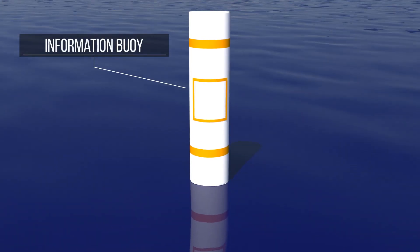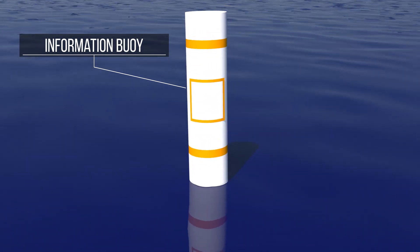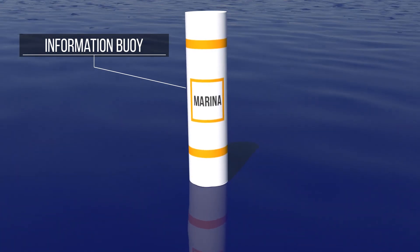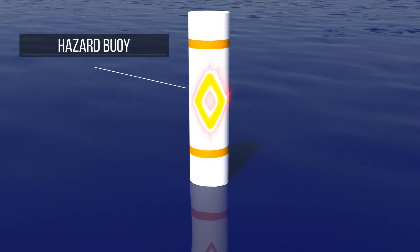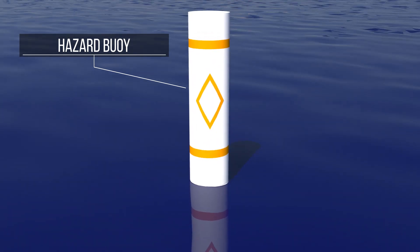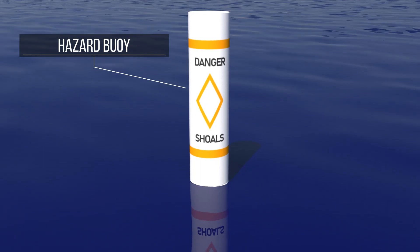The information buoy is white with an orange square between two horizontal stripes of the same color. It is used to convey specific information on the water, such as the location of a nearby marina. The hazard buoy is white with an orange diamond between two horizontal stripes of the same color, and is used to mark obstacles such as dangerous rocks or shoals.